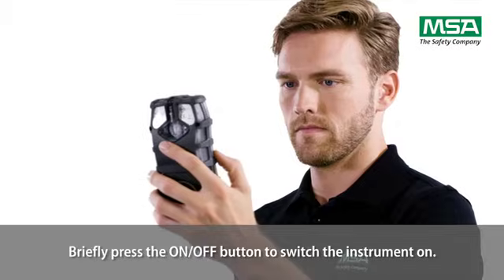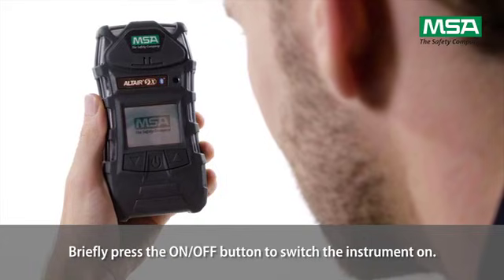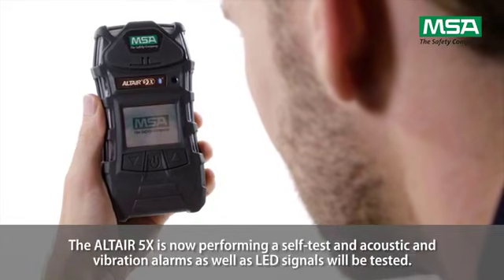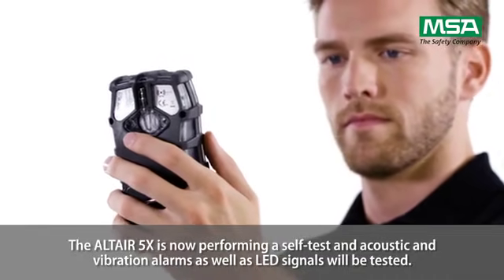Briefly press the on-off button to switch the instrument on. The Altair 5X is now performing a self-test, and acoustic and vibration alarms as well as LED signals will be tested.